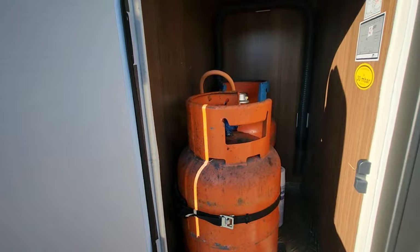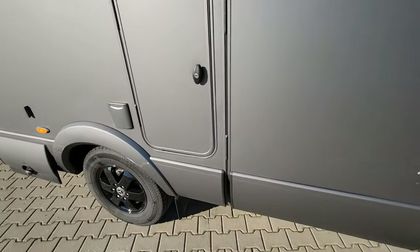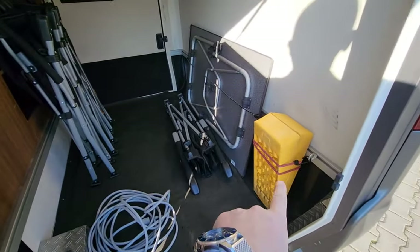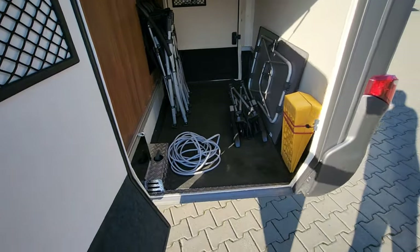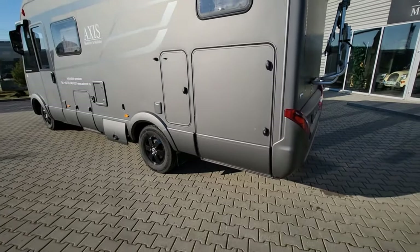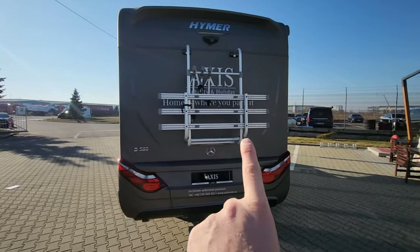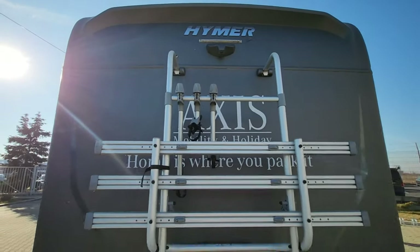In here there are two huge gas bottles so they'll keep you going for a long long time. If you rent this out it would come with the gas, and it'd also come with all the chairs and things inside - ramps, chocks, a little table - so you've got everything to get you going. It's even got a water hose hookup cable. It's a really nice size garage, so if you wanted to put bikes in there that would be no problem at all. On the back of this motorhome it's got a bike rack which will carry three bikes. Up on the top there it's got a reversing camera.